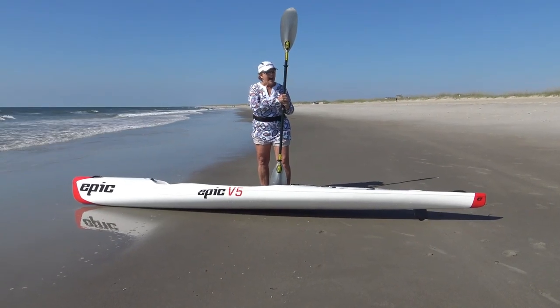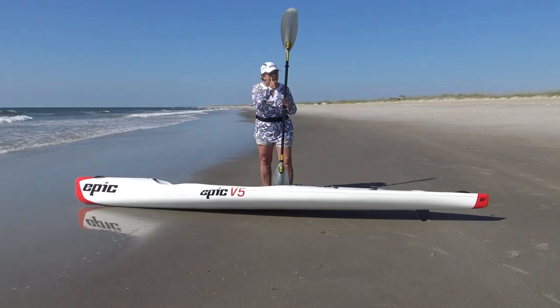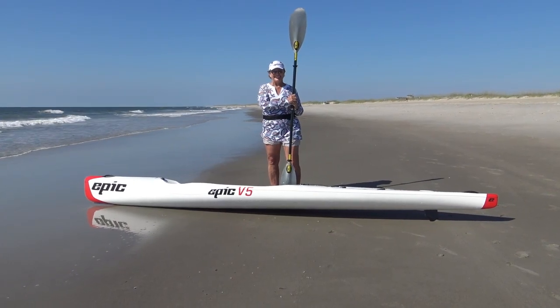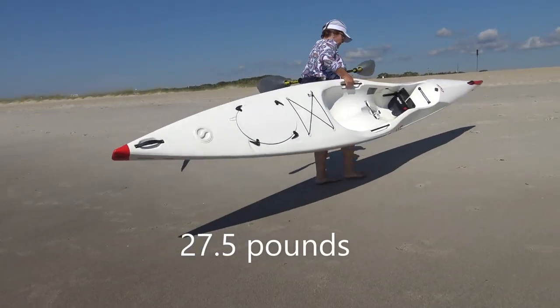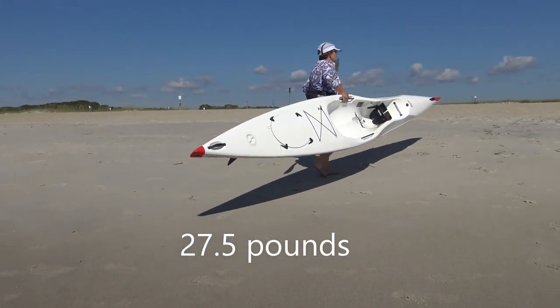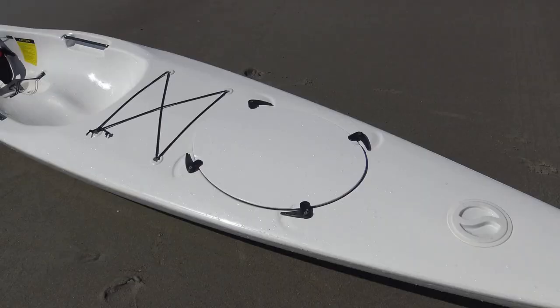Please allow me to introduce Christine Farley, the most enthusiastic and fearless paddler in southeastern North Carolina. I'm Chris Farley and I'm excited to share my time in the ocean with the V5 at Curie Beach. One of the main reasons I purchased the V5 in Ultra Construction was the incredibly low weight of 27 and a half pounds. It's easy for me to lift, carry, and transport on the roof of my van.